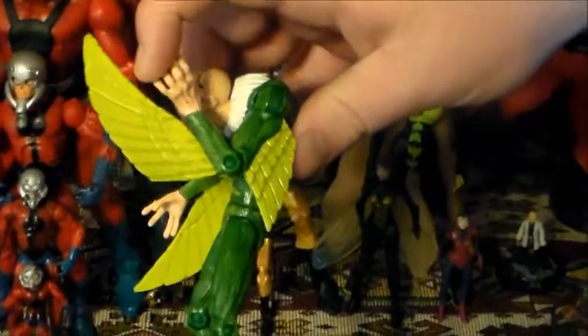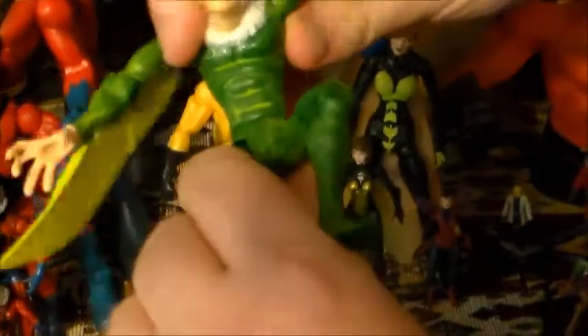He does have peg holes at the bottom of his feet. His arms can go all the way up, all the way down to his sides — so not too bad on that. They swivel all the way around. Elbows can bend, though obviously they can't bend too far because it's kind of an older figure and it really wasn't made for articulation. But the articulation isn't bad for what it is — this is the Vulture, so you're not going to get him in too many complex poses. He has a waist swivel, and single-jointed knees, so you can only get so much out of that.